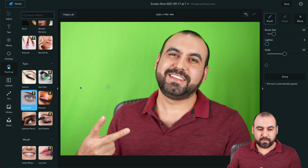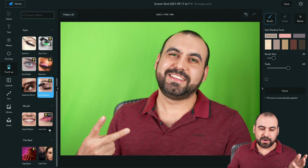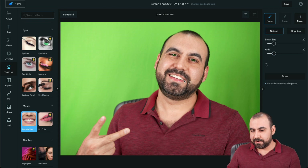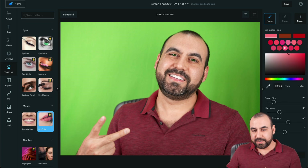There's Eye Bright to brighten the eyes, Mascara, Eye Pencil, and Eye Shadow — obviously all these tools are meant for women or men who want makeup. Then Teeth Whitening — let's whiten the teeth; now I've got really white teeth. Again, you have to do this subtly. And there's Lip Color — if I want to do some red, that comes out pinkish actually. I'm just playing around here.